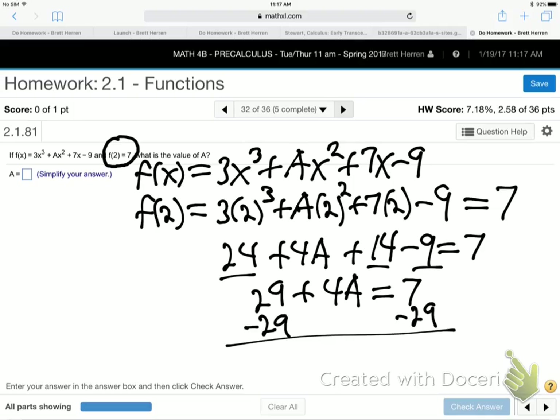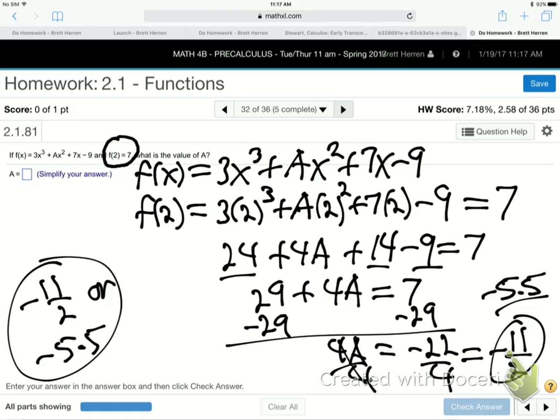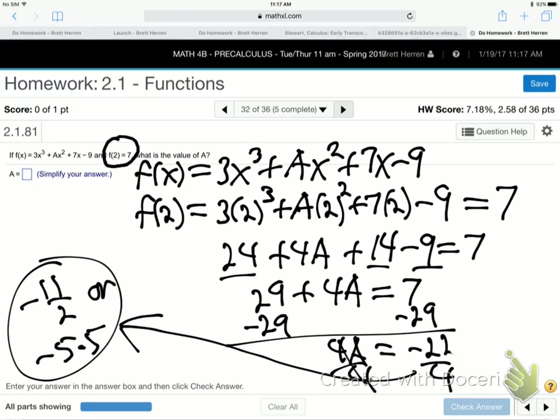Now I'll solve for a. Subtract 29 from both sides. So 4a equals minus 22, which gives a equals minus 11 halves or minus 5.5. On a test, either one's fine. That's what a is.